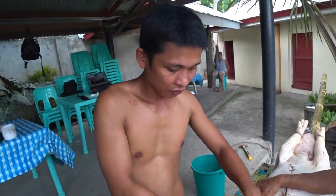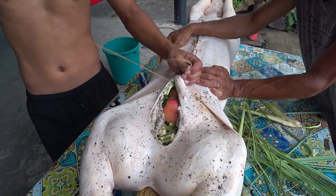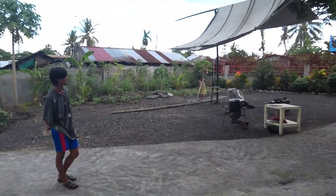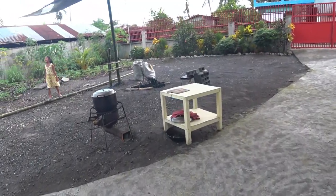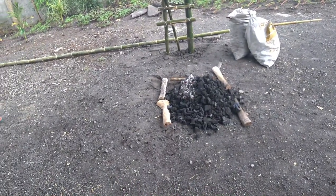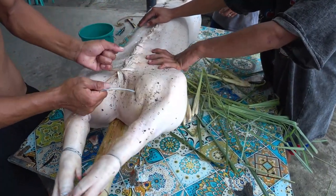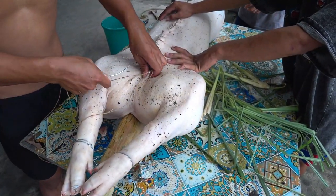Miko, are you a surgeon? Are you a doctor? You're doing a procedure here that looks like something from Henry Ford Hospital in Detroit — great job. We got Angel — actually it's J.R. — over there being the fire master. This charcoal really kind of sucks, but that's all there is here in the Philippines. Beautiful, Miko — outstanding.